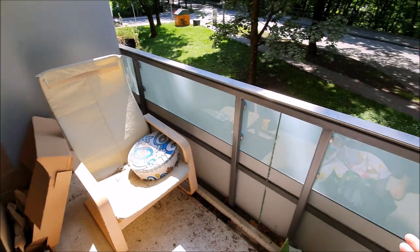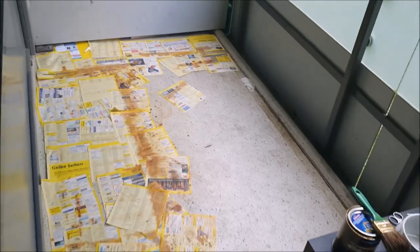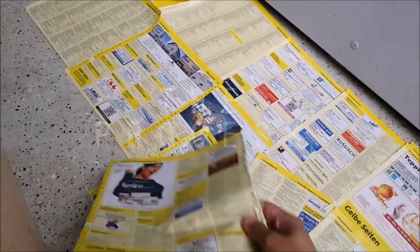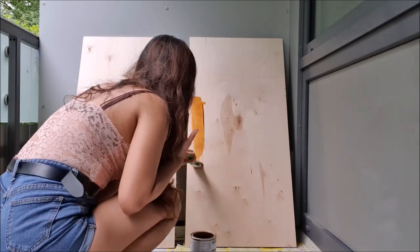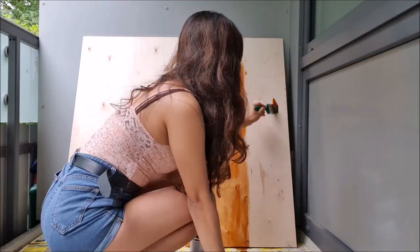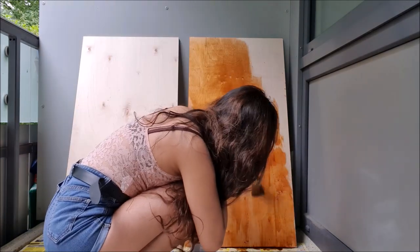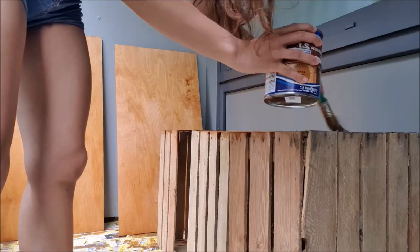This is how my unused and unmaintained balcony looks like before and during the transformation. I first painted the wood with wood protector paint that I bought from Bauhaus to make it waterproof. The color is called Dig and I personally love the color I chose.